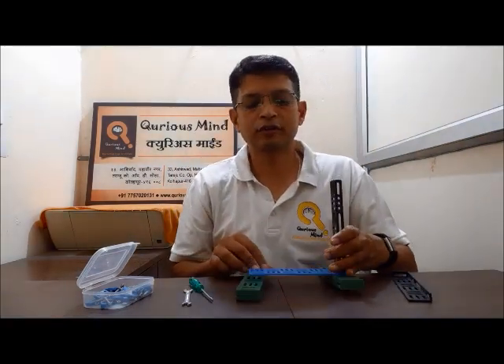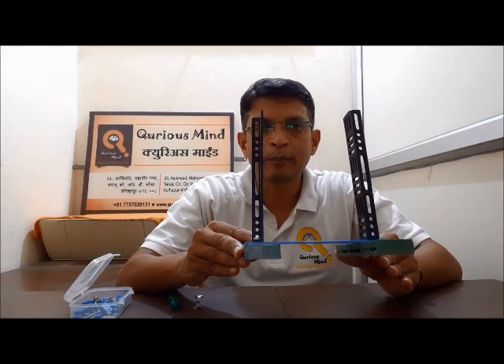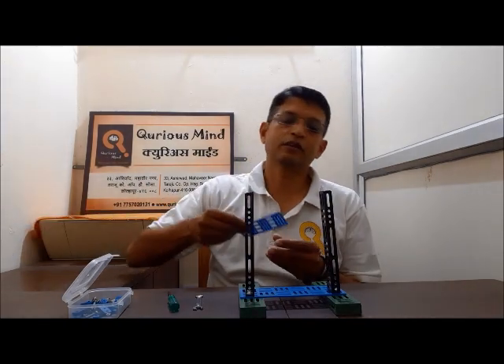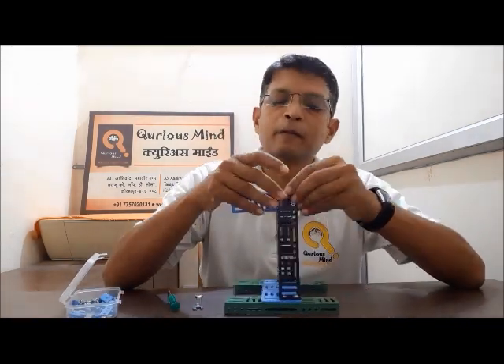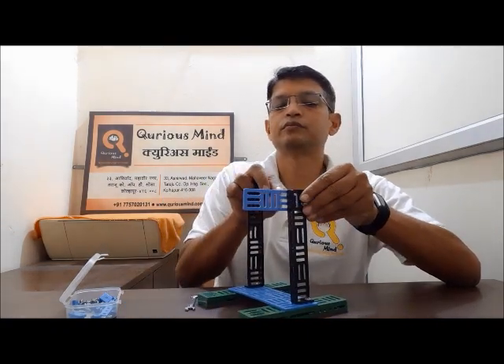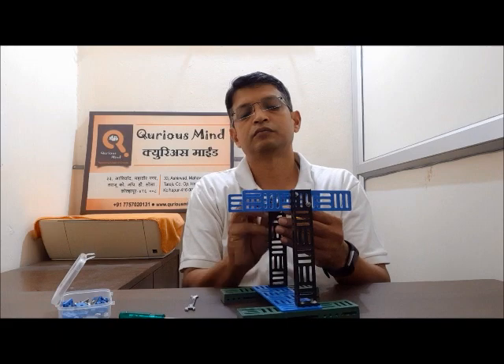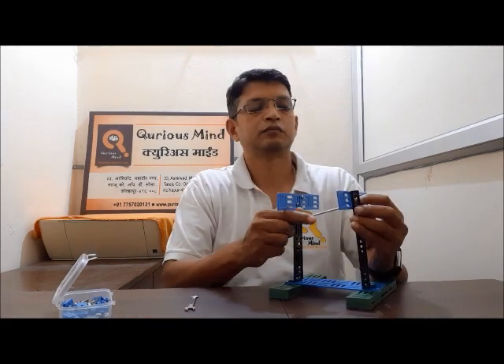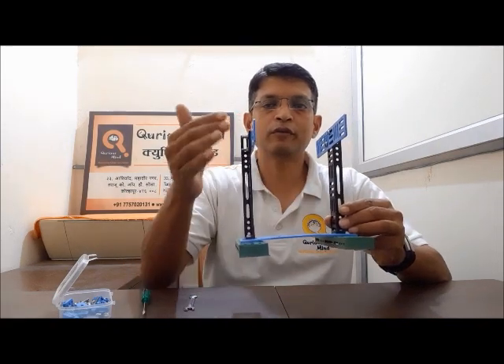Similarly, we will attach the second side. We will attach the L plate, C plate, and the rectangular plate. This is our base of the swing. Now let's take the double bar and attach it the same way as our C plate. This is now our complete assembly, which has the base and two double bars, where we are going to attach the motor.